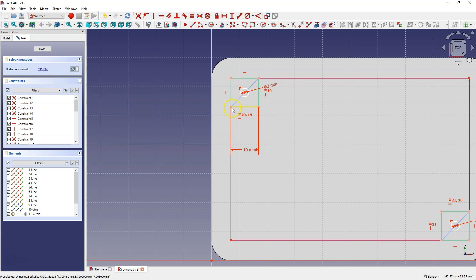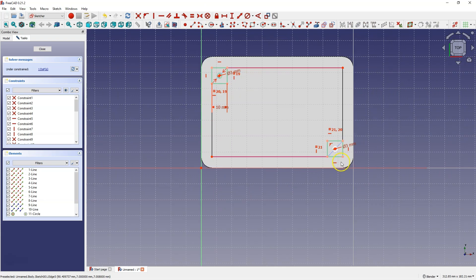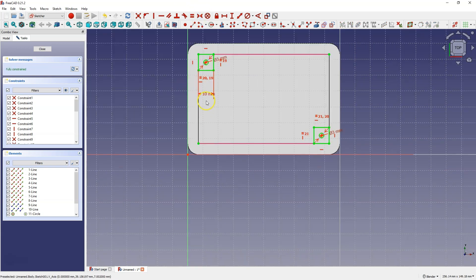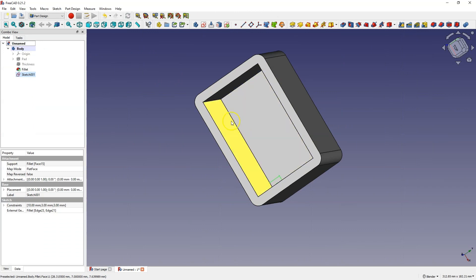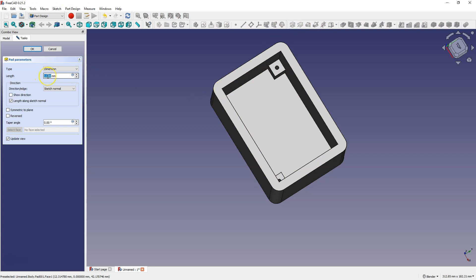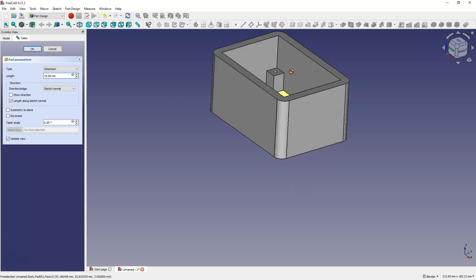Now I'm going to place the center of this circle in the middle of this line. I select these two points, select this point, and select the symmetry constraint. I do the same with these points and also choose the symmetry constraint. Let's close the sketch and now add the extrusion of this sketch, defining the length as 15 mm.